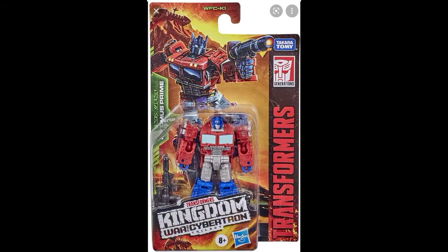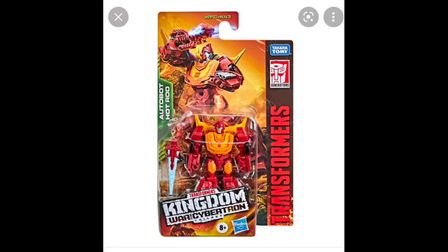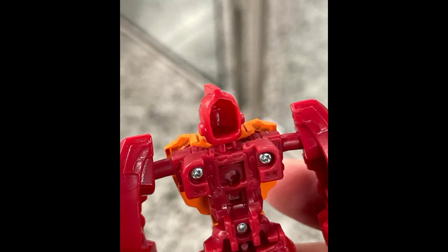I also plan on getting Optimus Prime and Megatron, because the Megatron comes with a gun that is compatible with other figures and I really like that gun, so I plan on getting him too. And maybe I'll get Hot Rod too, but the thing I don't like about Hot Rod is the head is too hollow — why does the head have to be so hollow? It could have been filled; it makes the figure look so empty and cheap.